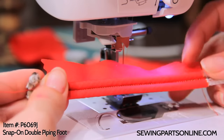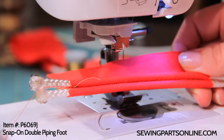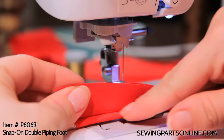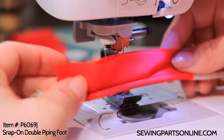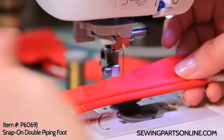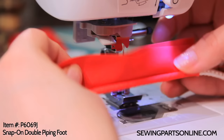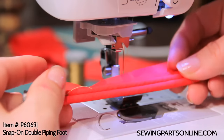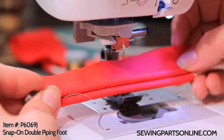And here we go — a little double piping. If I was using this to glue over some upholstery staples, I would just cut this whole middle section off like a little fin, kind of like a mohawk. Or if I wanted to use this as trim on the side of a pillow or something like that, I'm going to leave it in there. It's really up to what you want to do, and I'll show you a few examples of some other ways you can get creative with this.